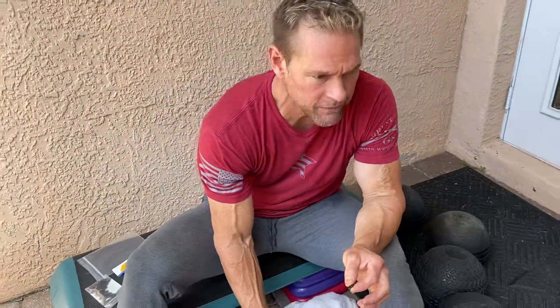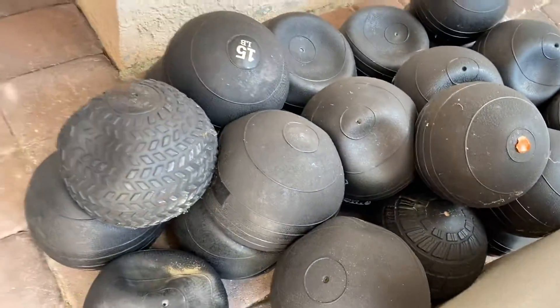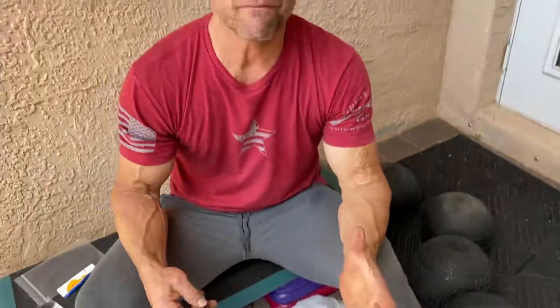This is how to replug some balls — as far as slam balls go. If you're in the fitness space, the slam balls often fail. Sometimes it's not a leak; sometimes it's the valve that's failed. I have 20 or 30 slam balls and they all have the same problem. I checked them for leaks, and the only place they're leaking from is the valve.